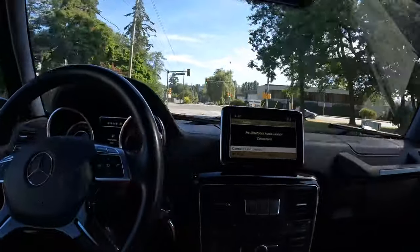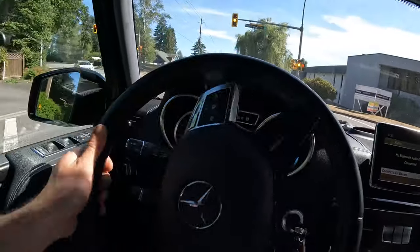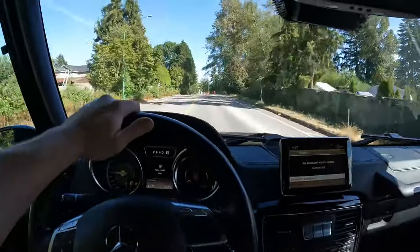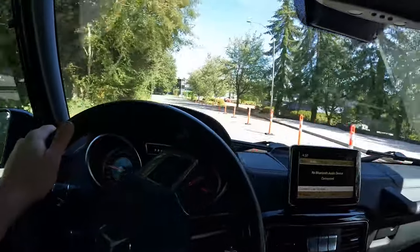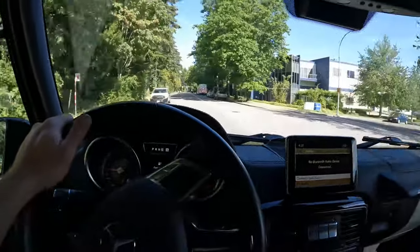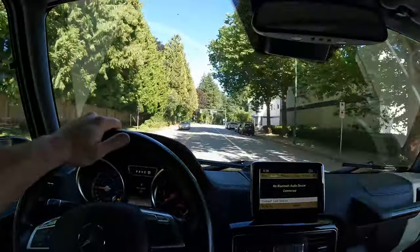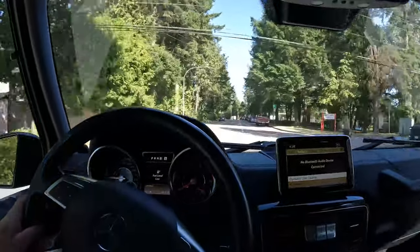Let's put it into sport mode here and see how it shifts. Oh, that was some tire spin. Now, this thing being four-wheel drive, I think the outside left front tire spun there on the corner.